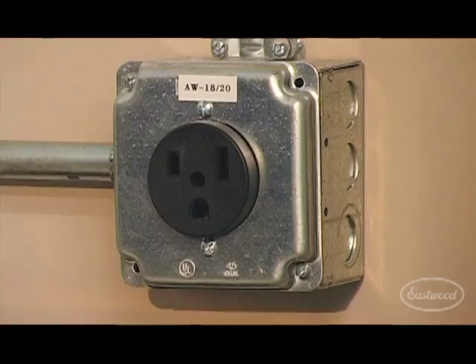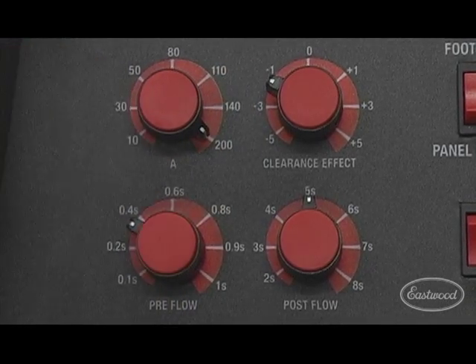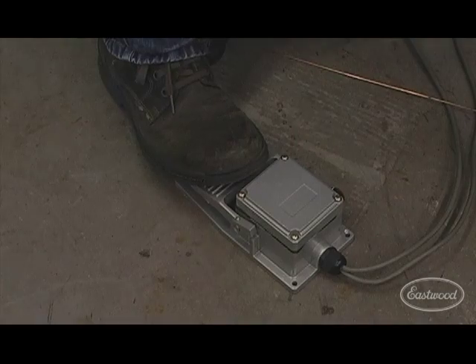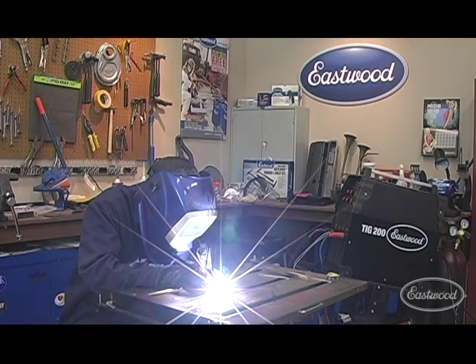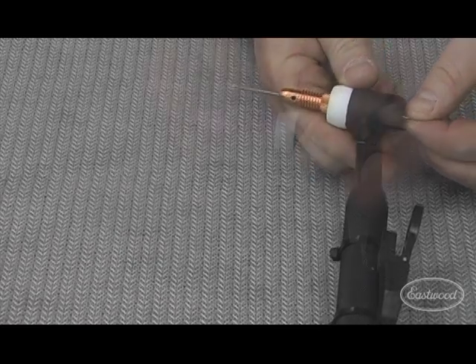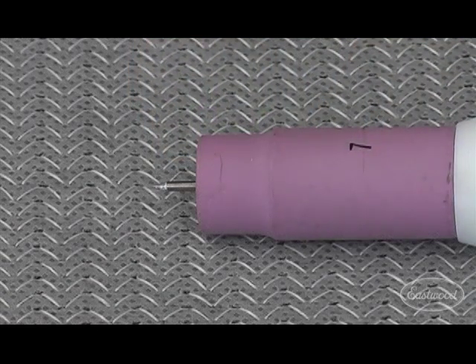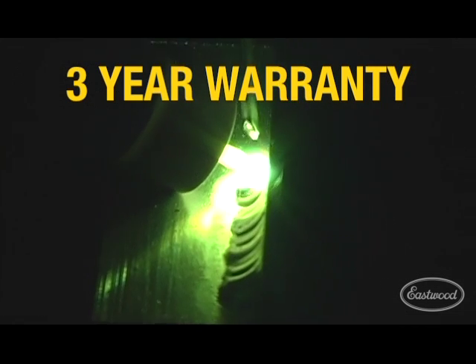It operates on either 110 or 220 volts and delivers from 10 to 200 amps AC or DC. The foot pedal provides you with the precise amperage control required when welding. The high frequency start feature guarantees an instant arc strike with no tungsten contamination. The WP-17 type torch accepts common cups and collets and up to 1/8 inch electrodes. The Eastwood TIG 200 has a duty cycle of 45% at 150 amps and comes with a 3 year warranty.